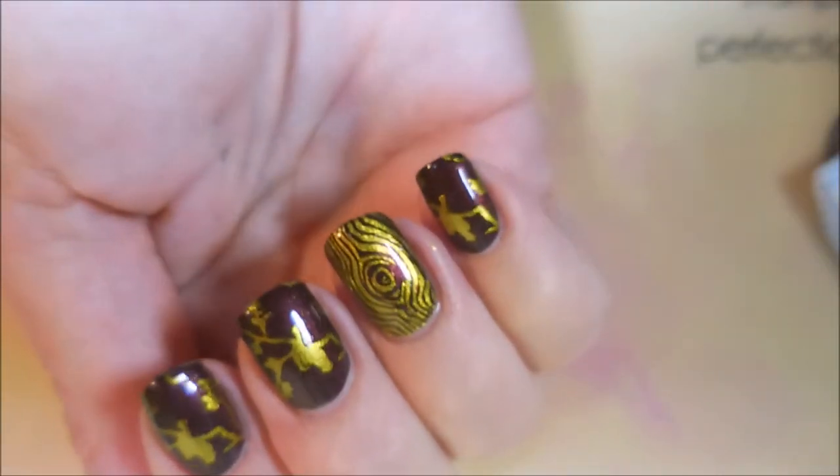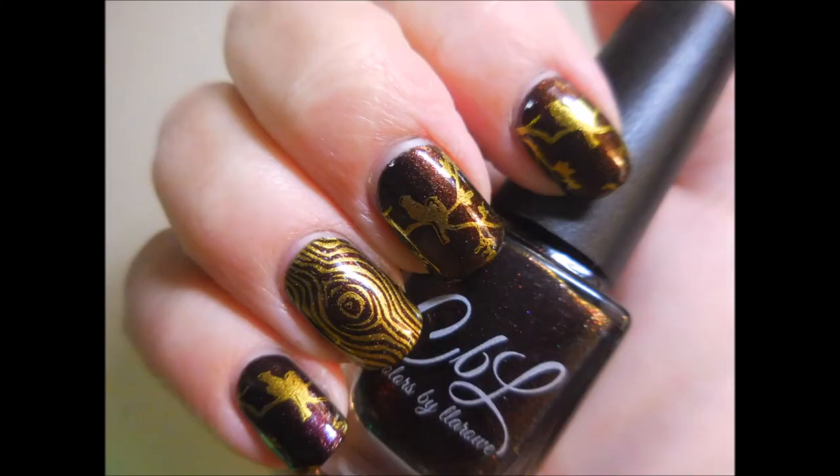And here's my final manicure. I hope you enjoyed this one. Leave me a comment down below and let me know what you think about it. That is all I have for today. Thanks for watching and until next time, be good to yourself. Talk to you soon. Bye.